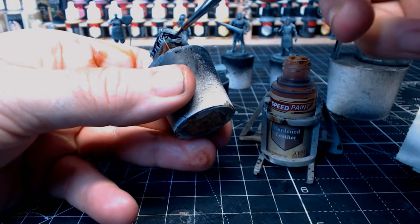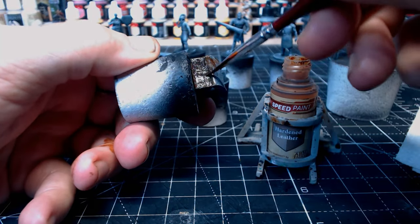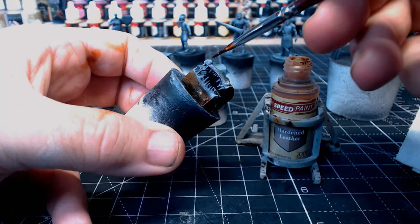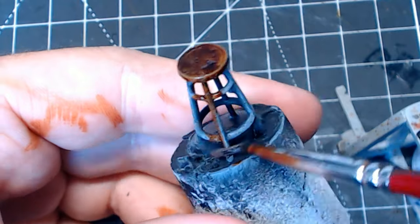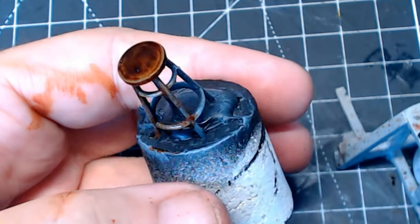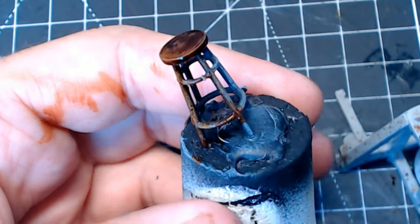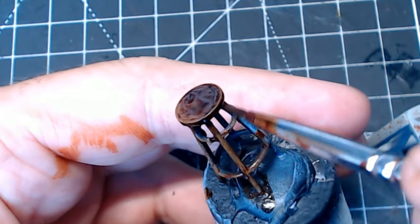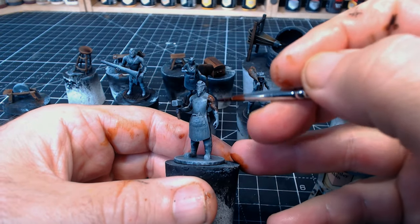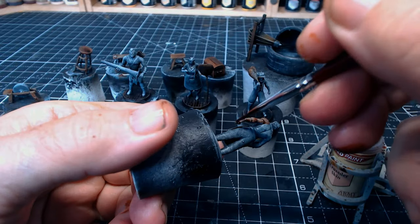I'm not even too sure where the name 'slap chop' came from. I can understand the 'slap' bit — you're just slapping on paint — but the 'chop' bit I'm not too sure about. I only saw one video using this method and thought it looked nice and easy, so I copied it. I haven't looked to see if anyone explains why it's called slap chop, so guys, if you know why, leave a comment below!